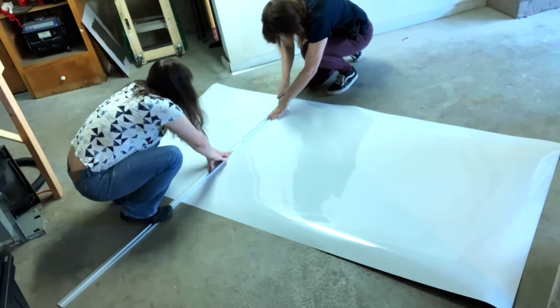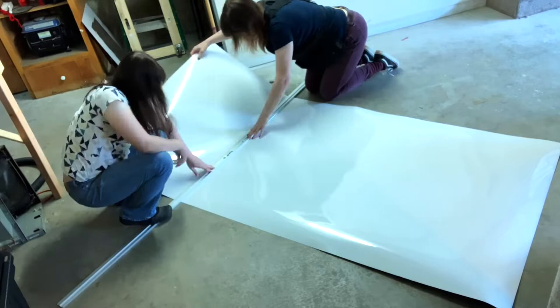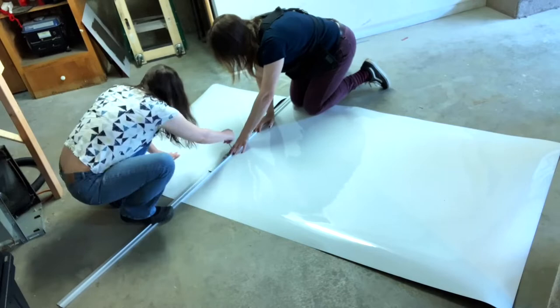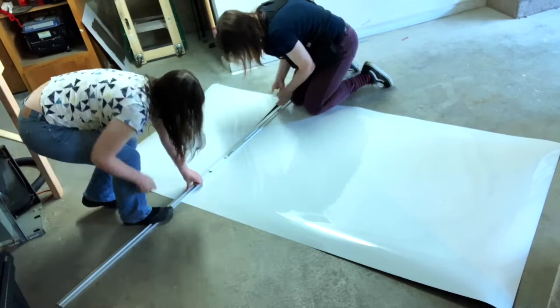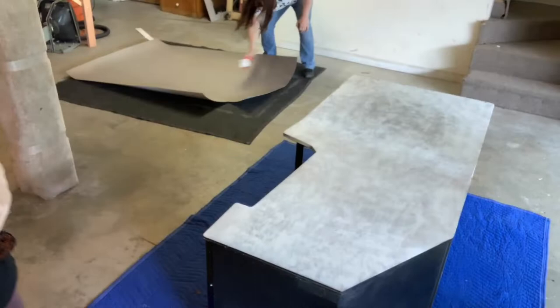You can buy laminate in different sizes. The sheets I bought were rather large, so we had to trim them down slightly — though you always want the laminate to be larger than the area you're covering. We needed extra for the front section. Normally you'd do this with a table saw, but we don't have one, so we scored it with an exacto knife and broke it apart using a long steel ruler. It's not the most effective method, but it works with patience — just be careful because it can crack very easily.